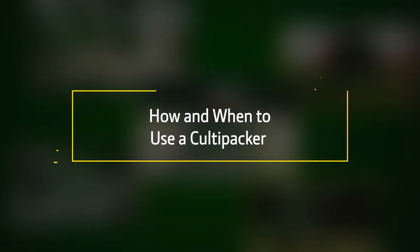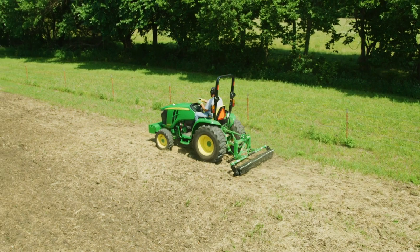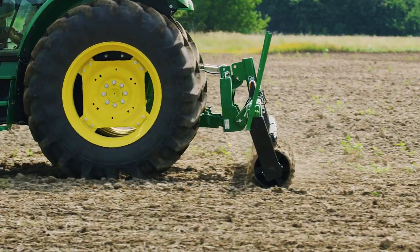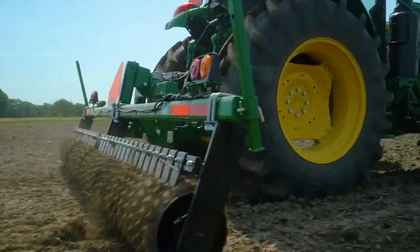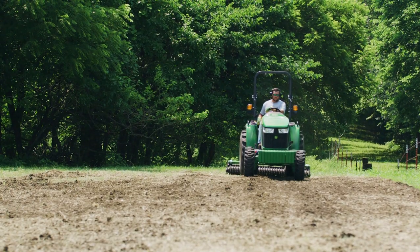Hi everybody, I'm Tom Elliott with John Deere, and today we'll show you how to prep and finish a perfect seedbed using a Cultipacker. From basic gardening to commercial farming, there are lots of factors that will affect crop yield. But making sure you've properly prepared the seedbed and ensured good seed-to-soil contact are two of the most important things you can do for achieving success.